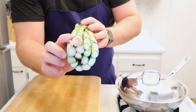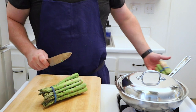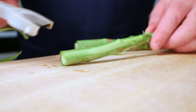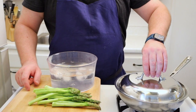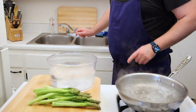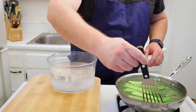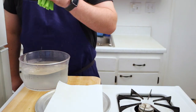For the asparagus I like to cut them about one to two inches from the bottom. Then I like to peel the asparagus because the skin's going to get kind of stringy and it also looks a lot better on the plate. Now it's time to blanch the asparagus in salted boiling water. I always salt the water right before I use it because then I know it's seasoned. I blanched the asparagus for two minutes before moving it to an ice bath and draining on paper towels. This can be done several hours ahead of time.